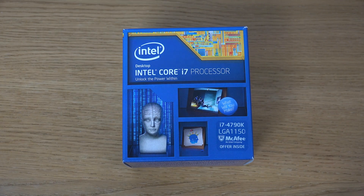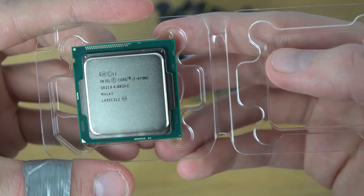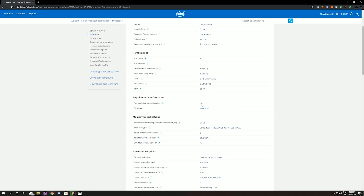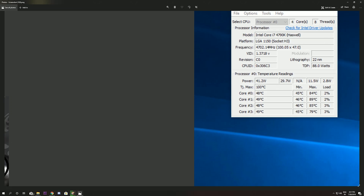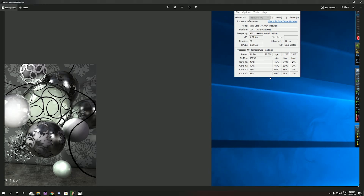Hey guys, this is your channel host Vignesh for Fit Mode Tech. In today's video we are going to delid the i7-4790K processor. This processor was bought in 2015 — it's a 4GHz base clock with a 4.4GHz turbo boost, and it's a 22nm processor. It's about four years old. I have overclocked it to 4.7GHz, which is unstable, at 1.37V.